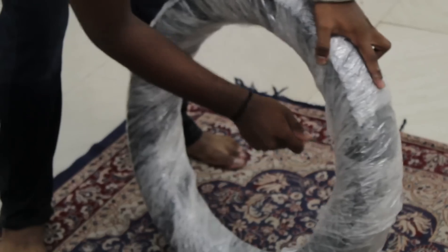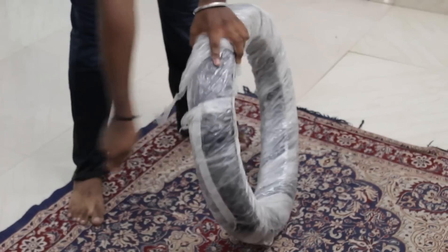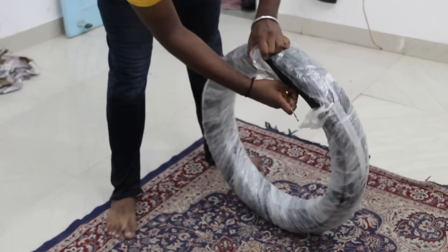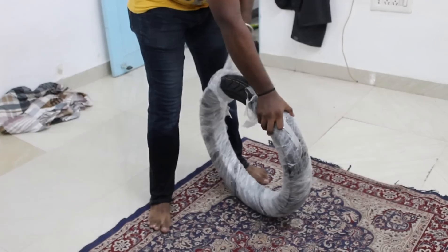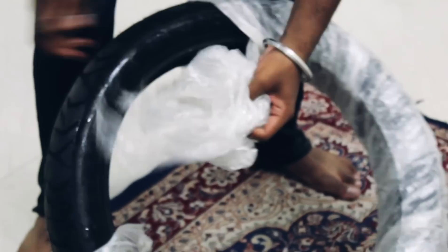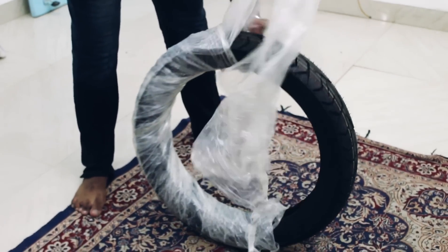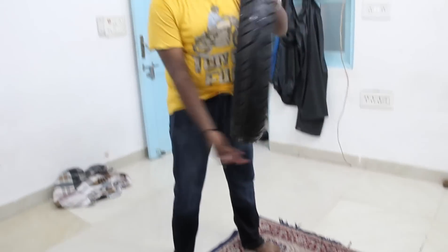What size we put before and what will happen now — we will see the tire here. This is the last one I have used. This size is 190-80. This is a 1-18 tire.